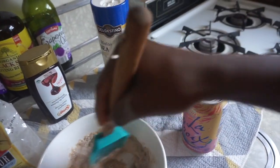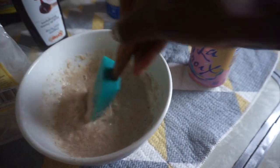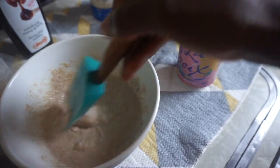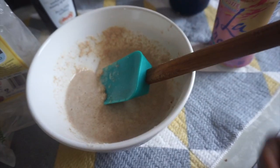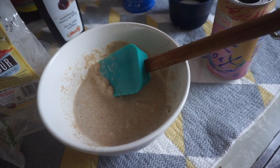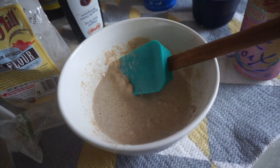Mix. Just make sure there's not too many lumps, and then I let it sit for about five minutes before I start officially making the pancake. As you can see, this is very simple. I'll be back with the finished product.